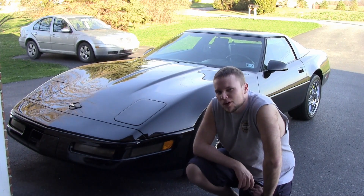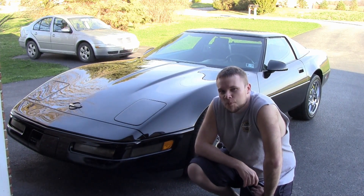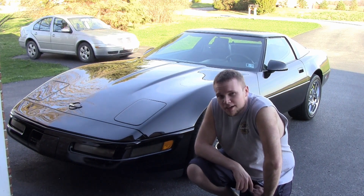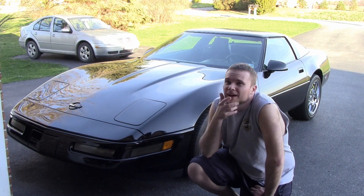Good morning, good afternoon, good evening, whatever time you guys are watching this — hope you guys are having a great week so far. I know I am. There's something I want to show you guys that I built for this car about two years ago.